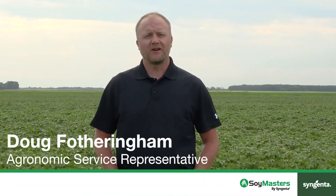Hi, my name is Doug Fotheringham. I'm an agronomic service rep for Syngenta, based out of South Central Manitoba.